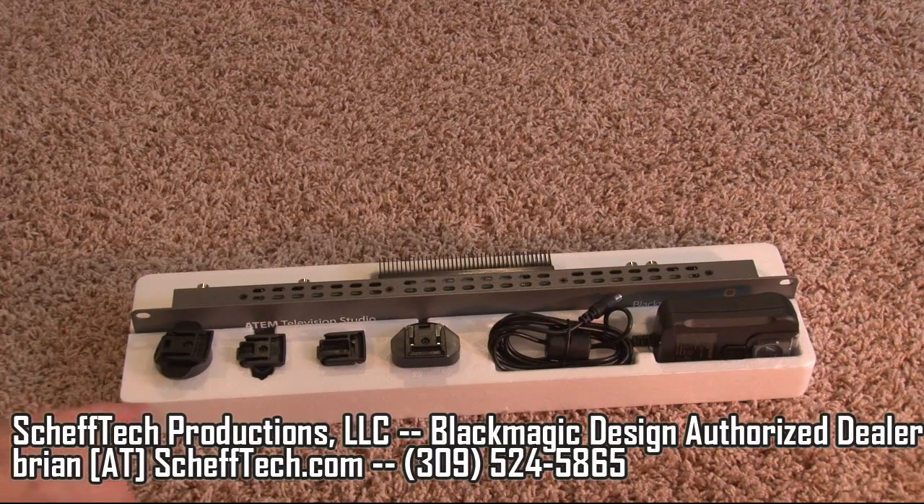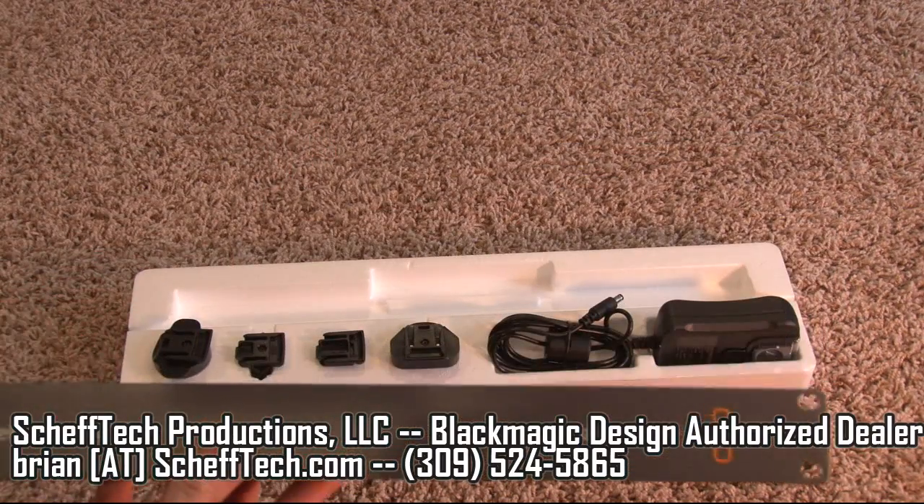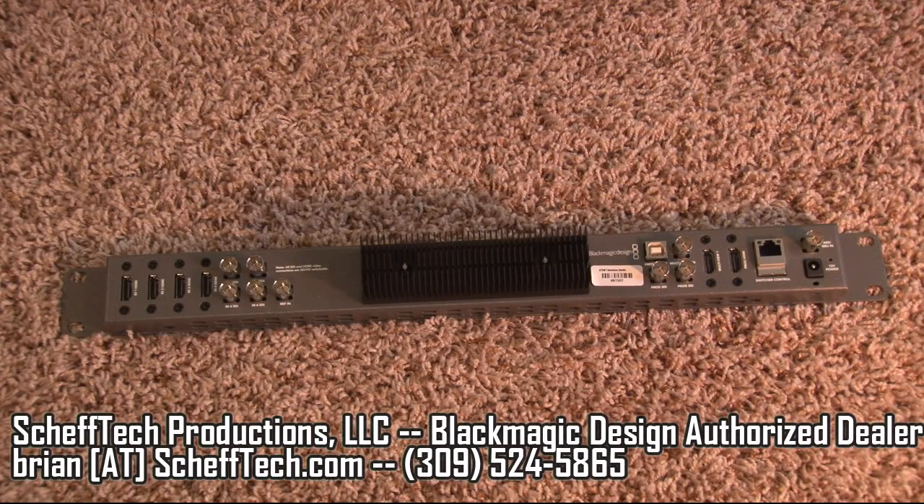Inside the box you have several different international power supplies as well as the ATEM Television Studio itself. Let's take a look at the connections on the back of the ATEM Television Studio.